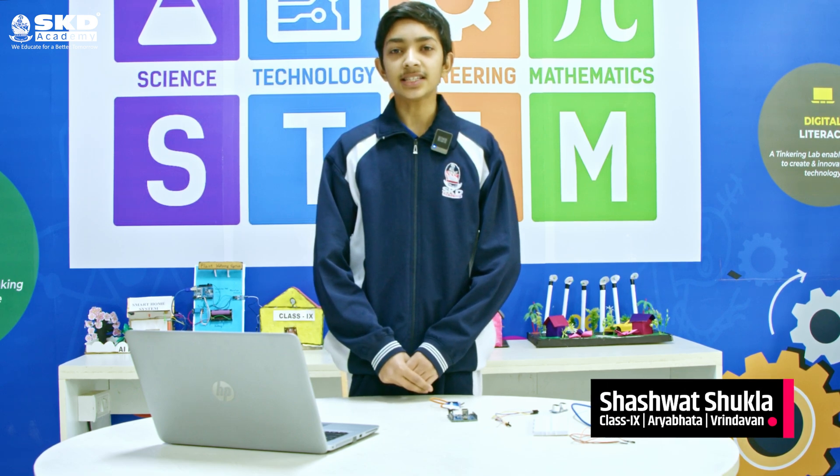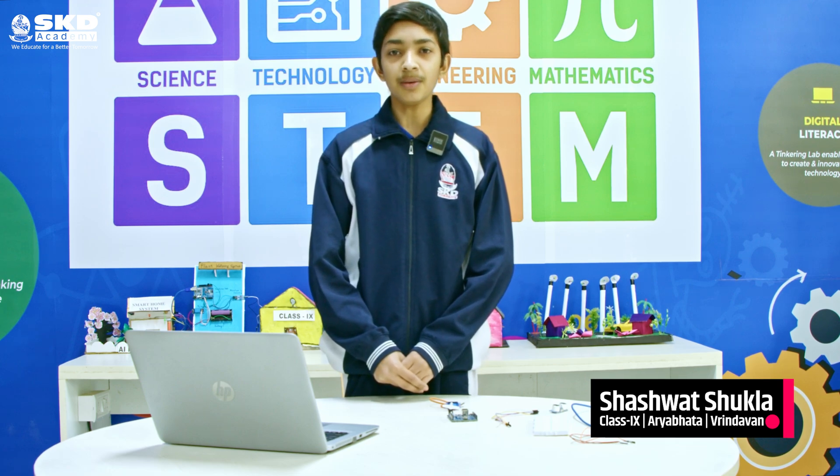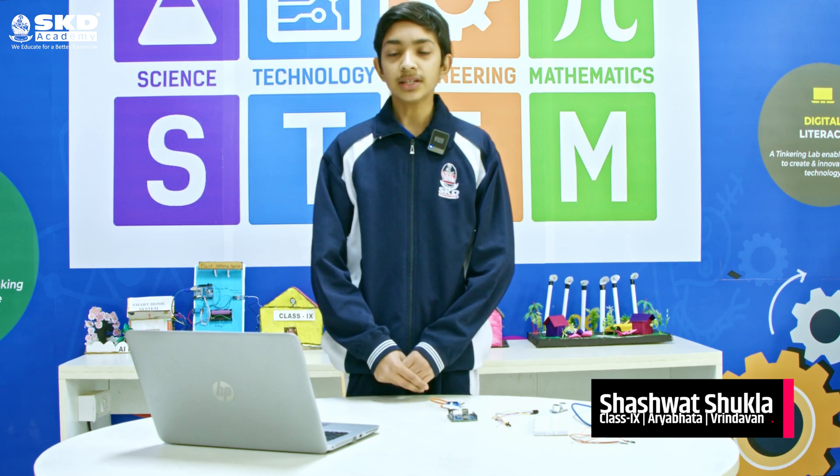Good morning everyone. My name is Shashwar Shukla. I study in class 9th of SKD Academy, Vrindavan branch. Today I am making an AI project which is a radar system. So let's start.